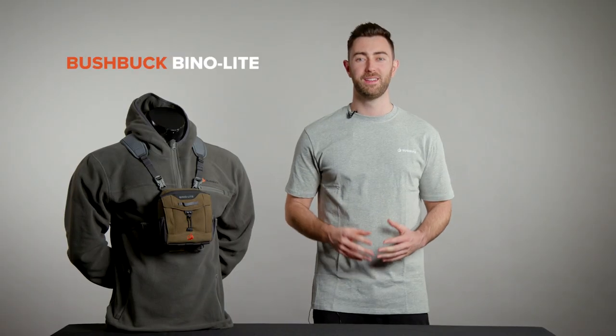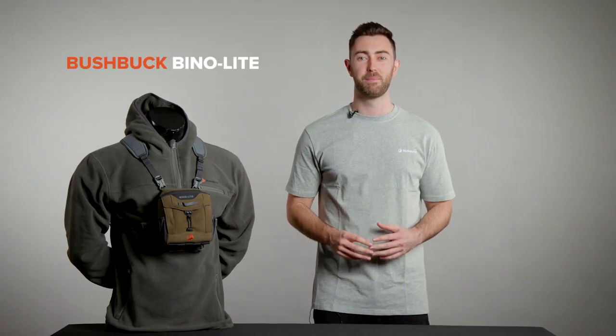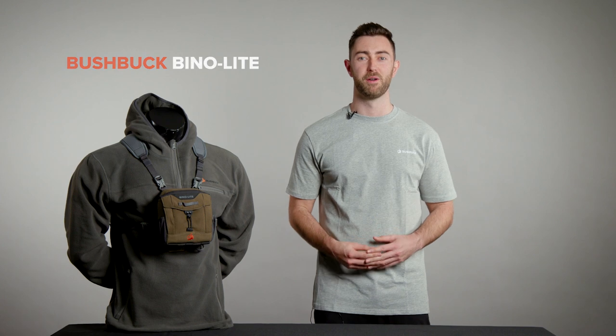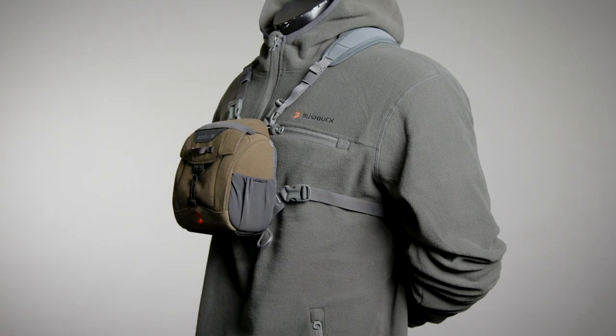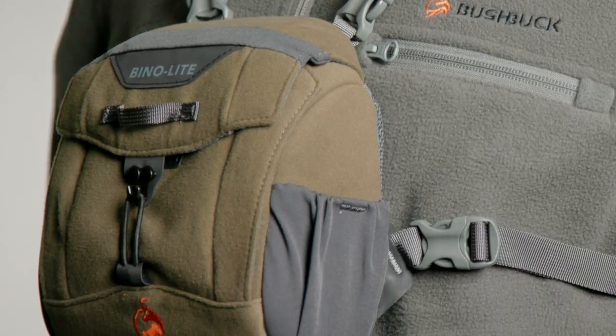The Bushbuck BinoLite is our new minimalist binocular bag based on the super popular Bino Pro. A lot of people were asking us for a more compact lightweight bino bag, so we built it. We've kept the same heavy-duty construction and functional design but stripped it back to the core essentials.